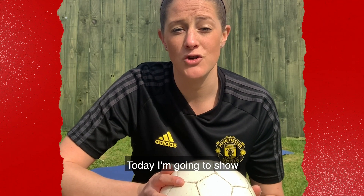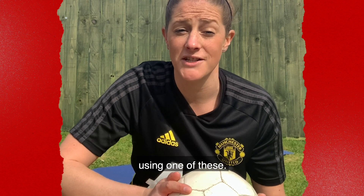Hello, my name is Jess and I work for the Manchester United Foundation. Today I'm going to show you how to do a simple workout in your back garden using one of these.